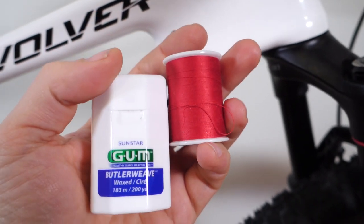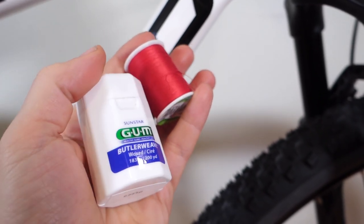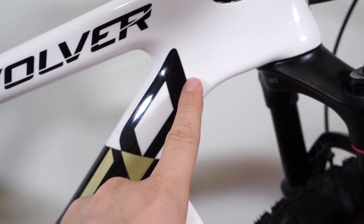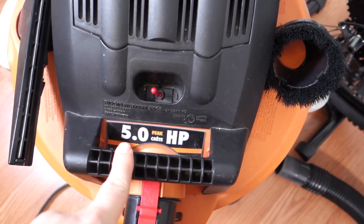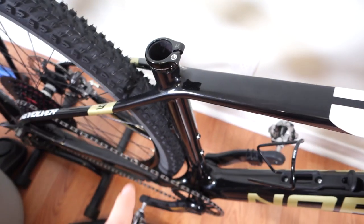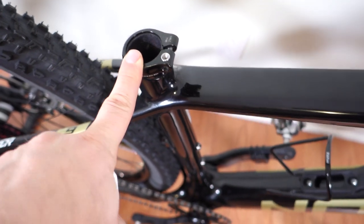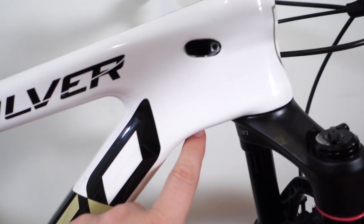The last thing I'm going to try is something I read about but never tried myself. I'm going to use dental floss or a piece of thread, feed it through here, and use this trusty shop vac — 5 horsepower worth of suction — and hopefully I'll be able to suck that thread right up to where I need it, since this is the only other port that's open on this frame.